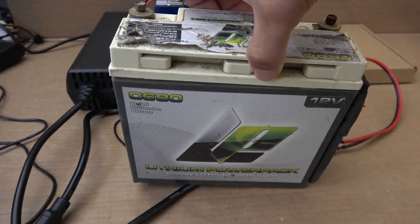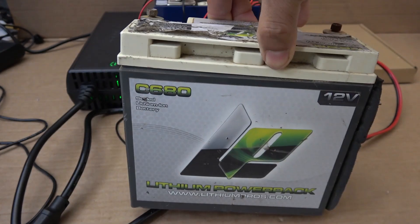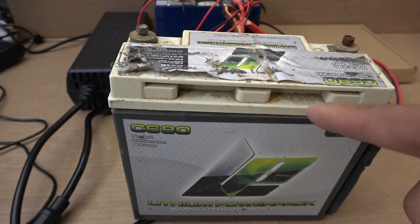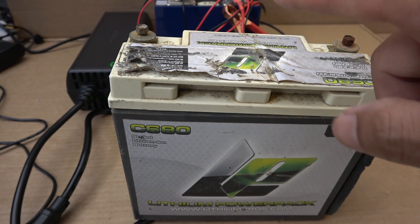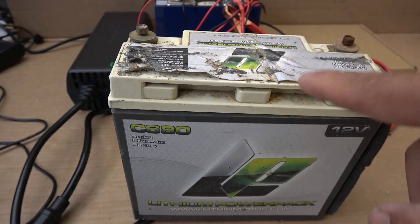These batteries are for lawnmowers, motorcycles, and small vehicles. There's no BMS inside these batteries. I have a whole box full of these that are completely dead — many different brands. I'm going to tear one down and show you what's inside and explain why you need a BMS.